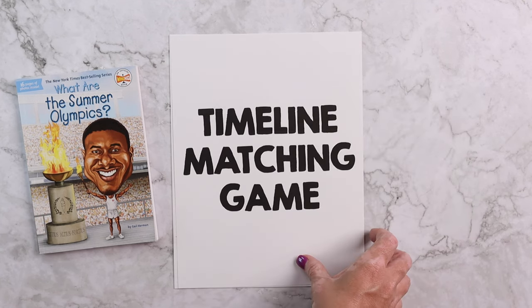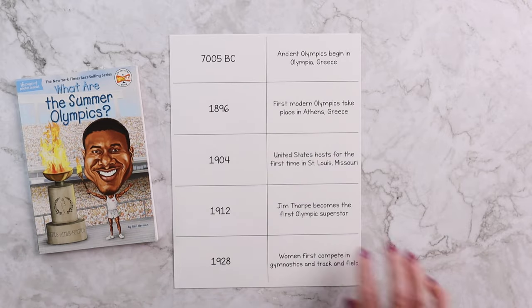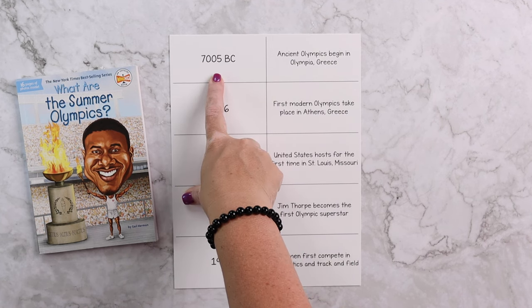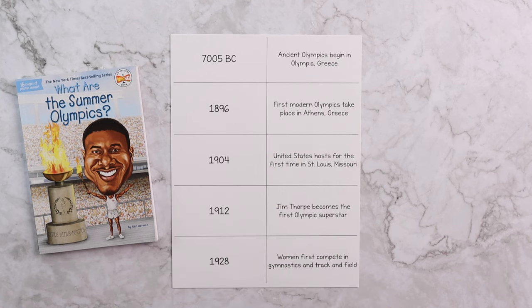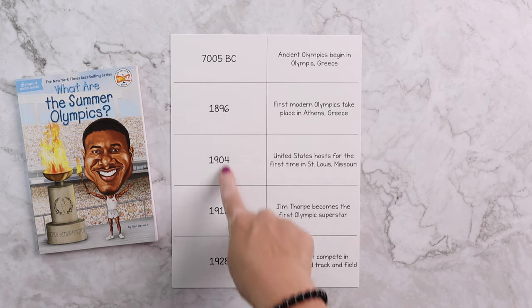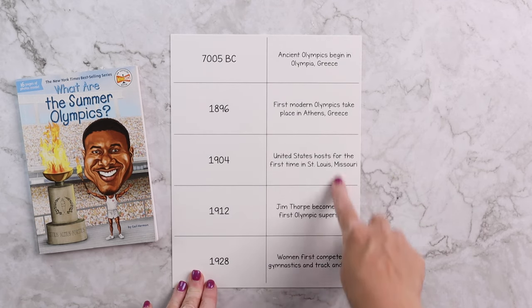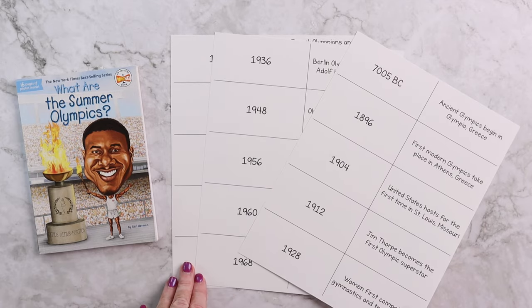We also include a timeline matching game. Using those same timelines from the back of these books, I've created a game you can play multiple different ways. You can flip all the cards over and play memory — for example, if you flipped over '700 BC' and 'ancient Olympics began in Olympia, Greece,' then you would have got the match and you can win. We've also done it where I spread all the numbers out in what would be a life-size timeline and then Emily has to match the events to that date.